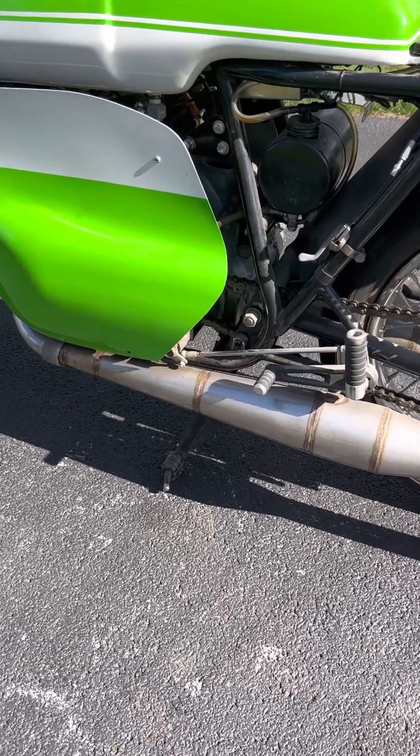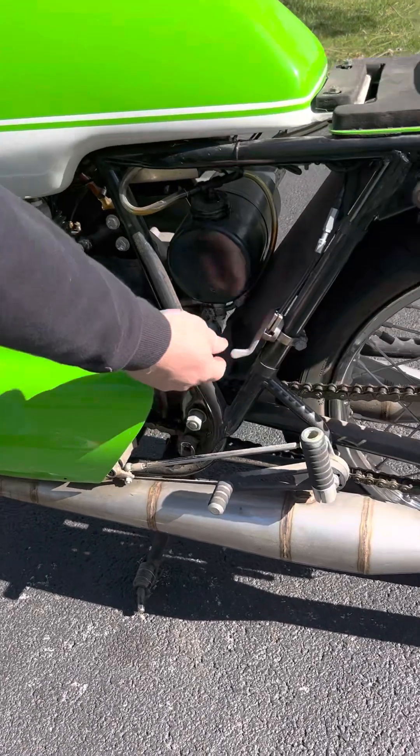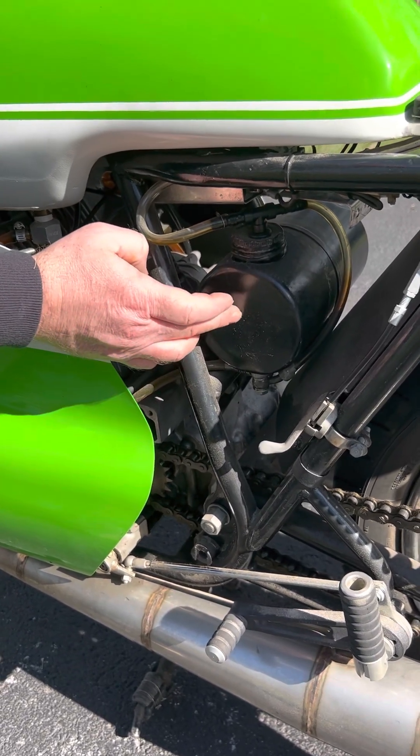Give me a once-over of the bike's operations, where the choke's at, what the switches do. Well, the choke was moved from the handlebars down to here. It's got a 1950s gas tank used for an oil tank.